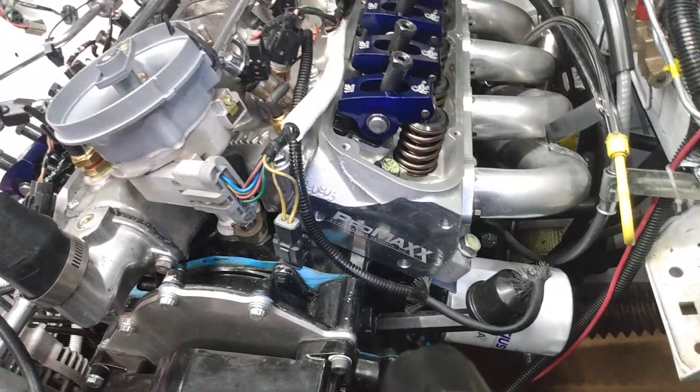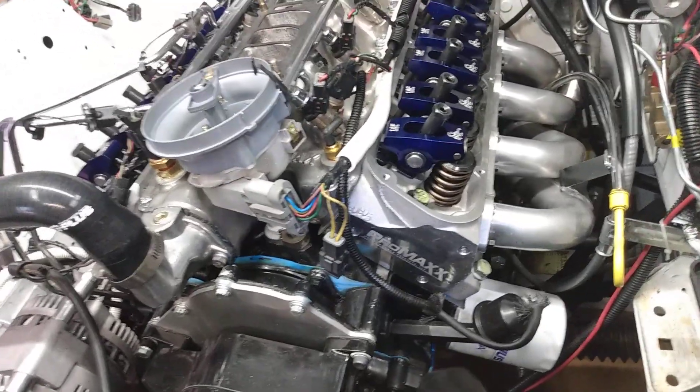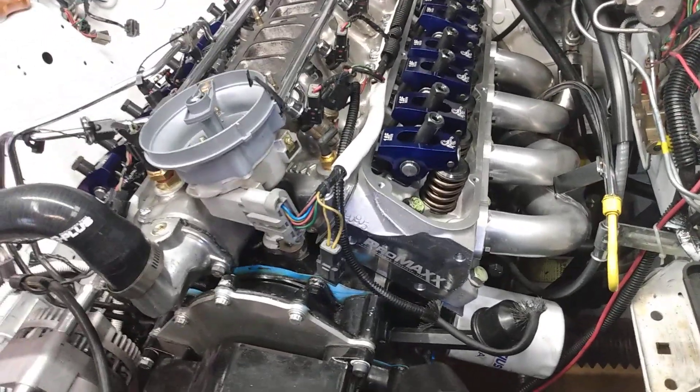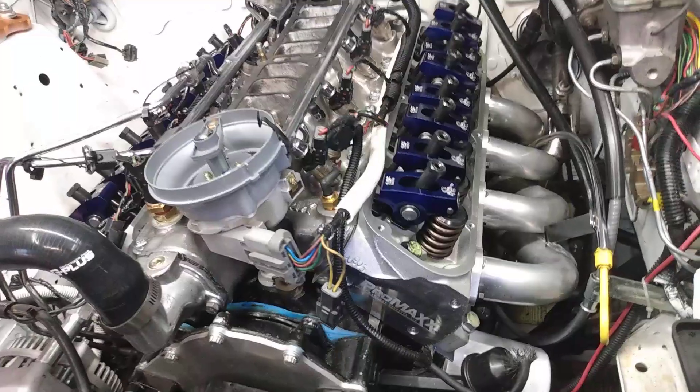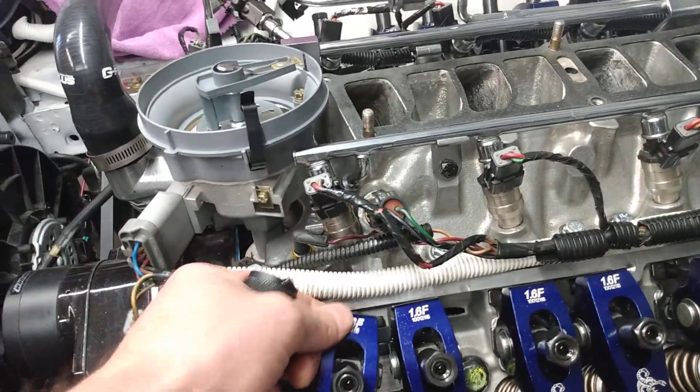So we figured we'd switch it over to this Blueprint short block here. The piston-to-valve clearance on the intake side, which is the closest, was 90 thousandths. Most places say you should have 100 thousandths, but I think I'll be fine with 90. The only thing holding us up is one pushrod.